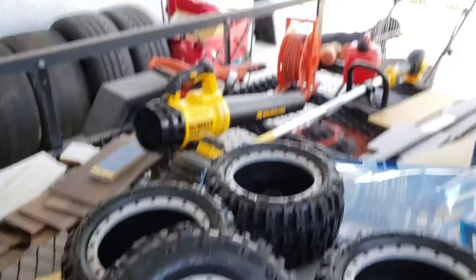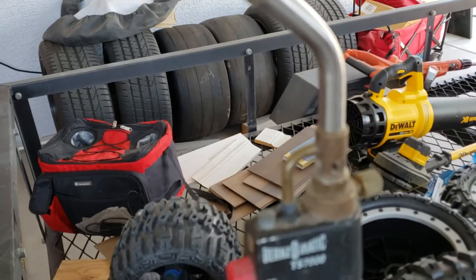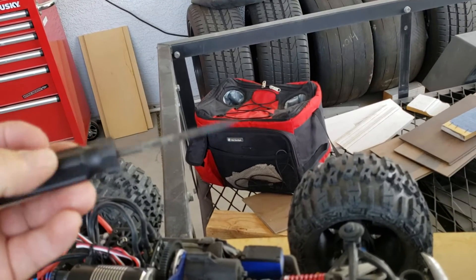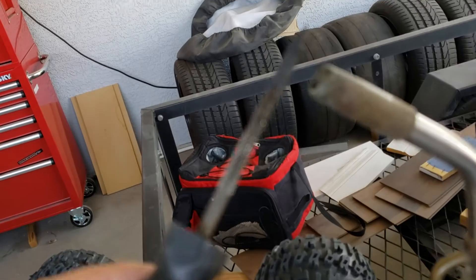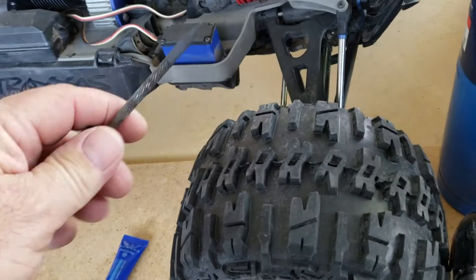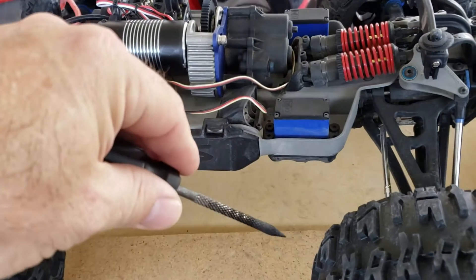My soldering irons only have chisel tips, so here's what I did: I took a tire plug reamer — the kind you use when you get a flat — heated it with my propane bottle, then just plunged it in and worked it. What's cool is the reamer is cross-cut, so as you sink it in, give a little twist and slowly remove.